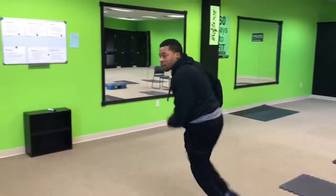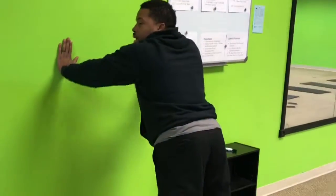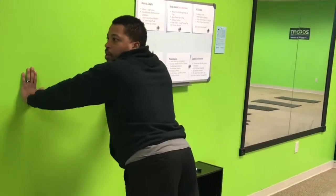And last but not least, hit that wall. Get on the wall, keeping it straight, bend those elbows, push it back. Bend those elbows, push it back.